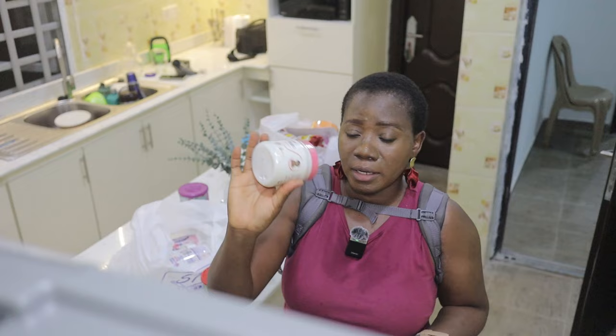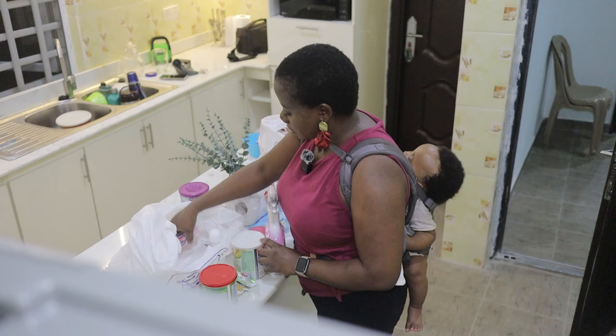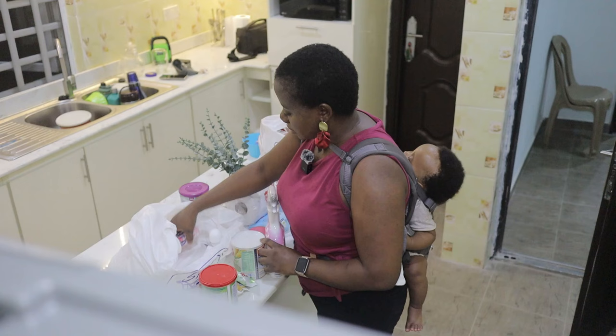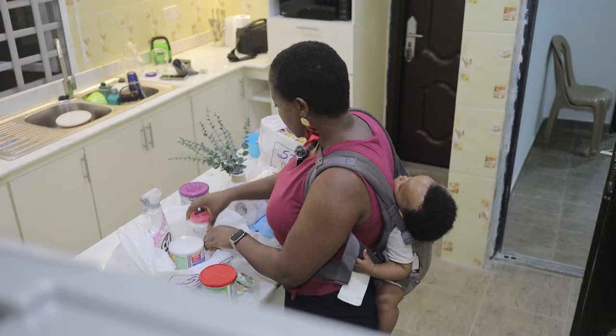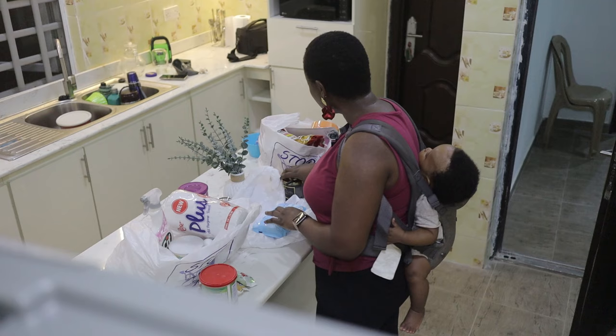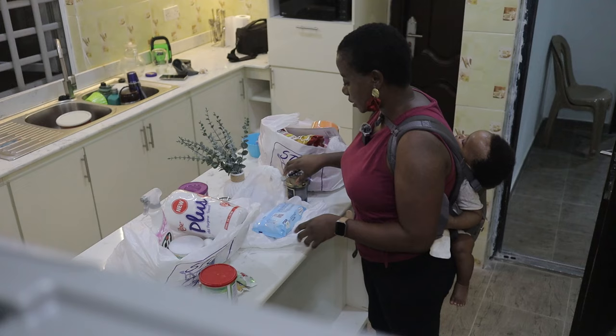I also wanted to get a chopping board — I'll probably get that next week from another supermarket. I was tired and didn't want to get home late. So I got Pears, a cleaner, some other things, Premier soup, and a marker so I can label my spice containers. All of this for 41,500 naira thereabouts. Can you imagine? That's how much our money has no value.